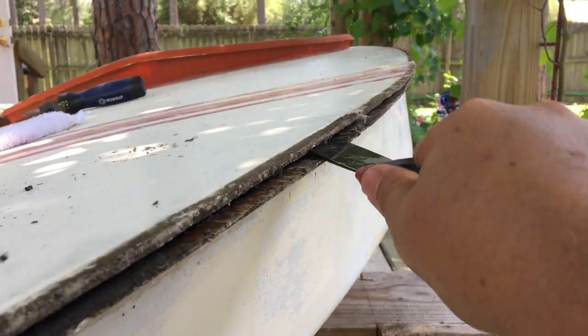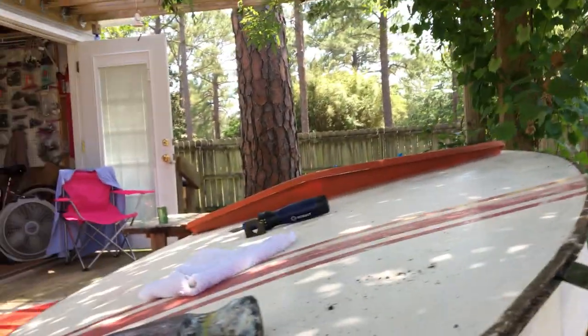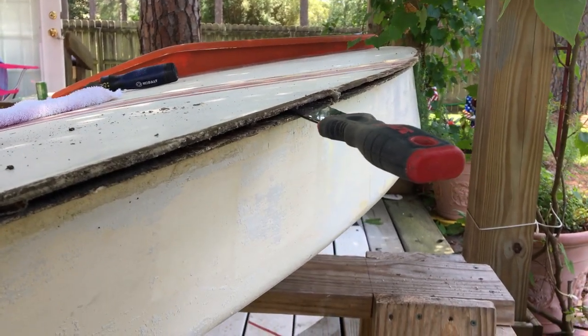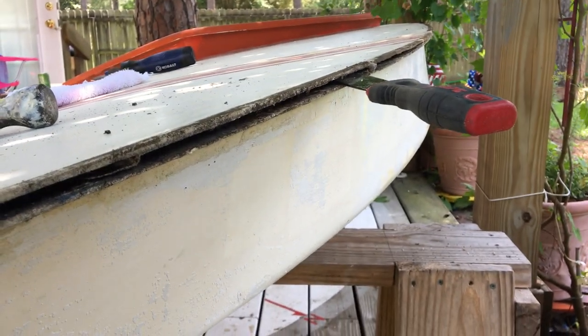Some people talk about how hard this is, but it's coming open way too easy. So we're going to have to kind of probe it a little bit, see how far back it goes. Potentially this seam may have been open at one point — there's a good shot for you right there.